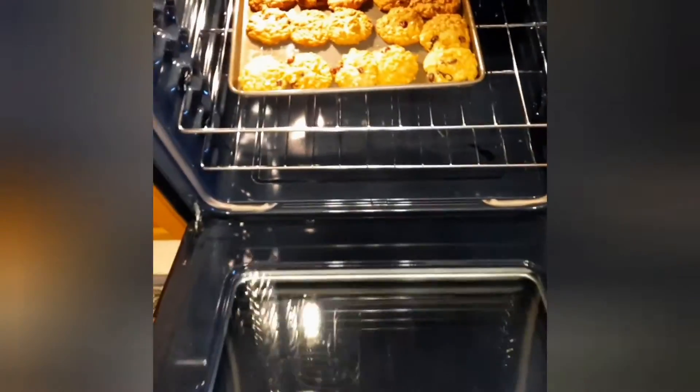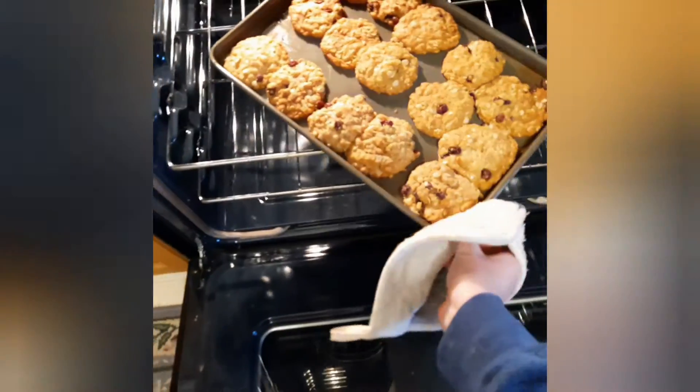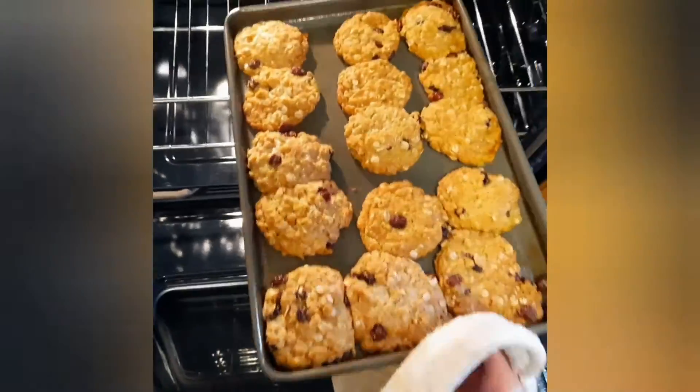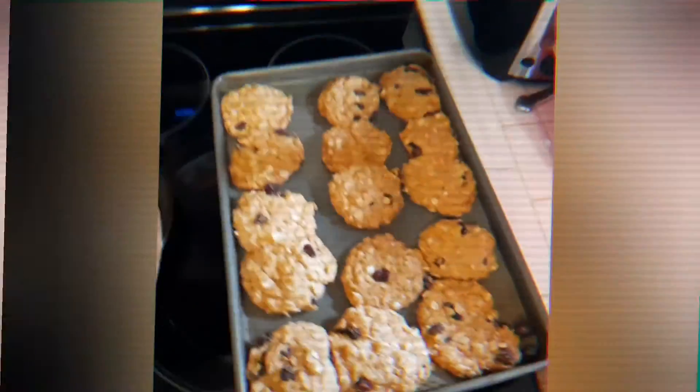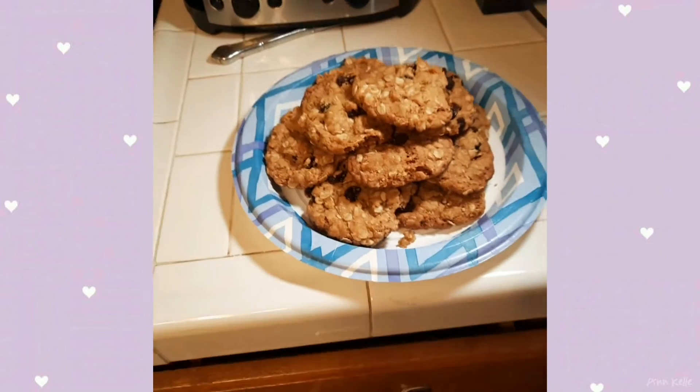Oh, you're so cute, Cooper. Now for the taste test — see if I like it. That's pretty good, if I do say so myself.